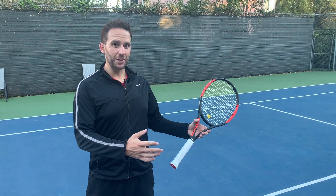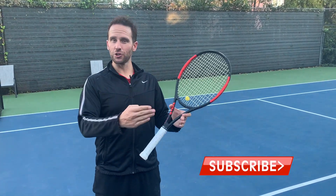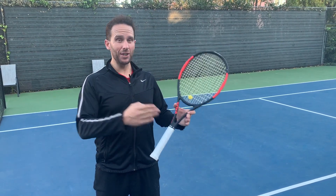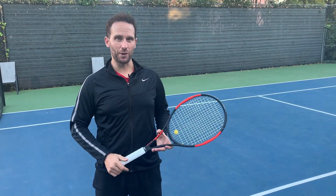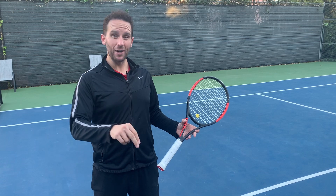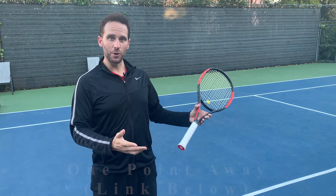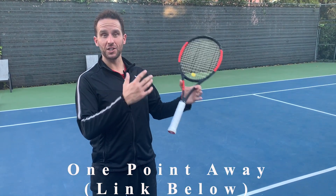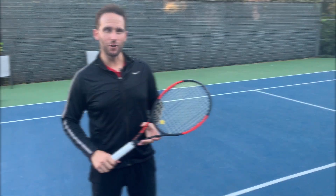So what most players try to do when you go up against the pusher is go for bigger and bigger shots, closer and closer to the line, more and more spin, and eventually end up pushing the ball out — and now the pusher has got you right where they want you. So what we're going to do instead is make this player very uncomfortable with a two-shot combination. In One Point Away, our 30-day online training program, we train almost exclusively in two-shot combinations. You can check out that program down below if you'd like.